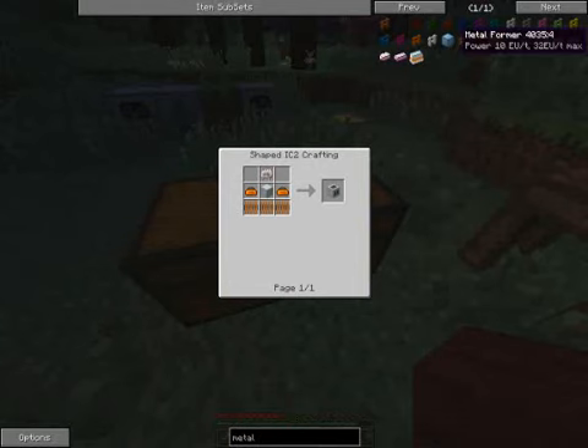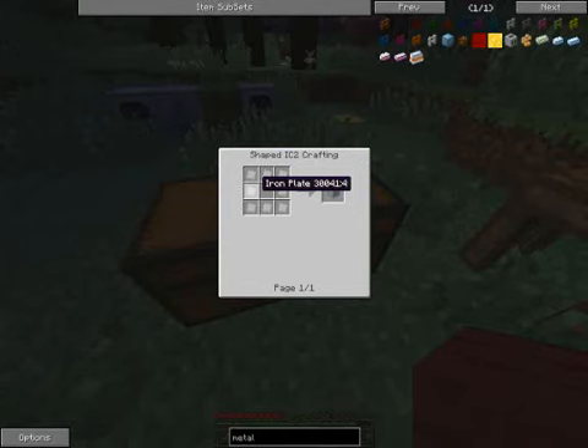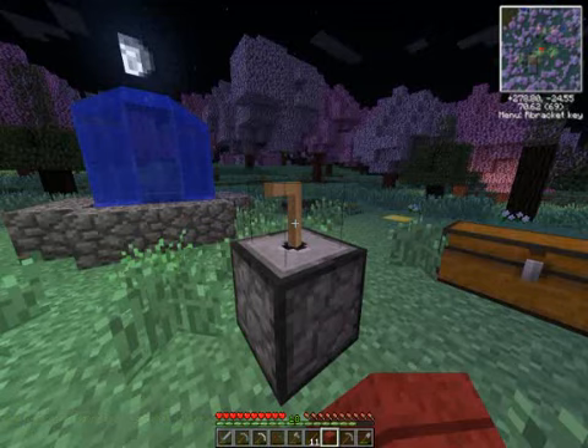We'll look at the recipe for the metal former. It's a little bit more complicated than the previous machines. There's an electronic circuit, a basic machine casing, two toolboxes, and three coils. The basic machine casing is basically iron plates — equivalent to the basic machine blocks if you've used IndustrialCraft in the past. The electronic circuit is created by a six-wire cable, a coin, and some redstone. The coils we'll do with copper. First, we're going to do the electronic circuit and machine casing.